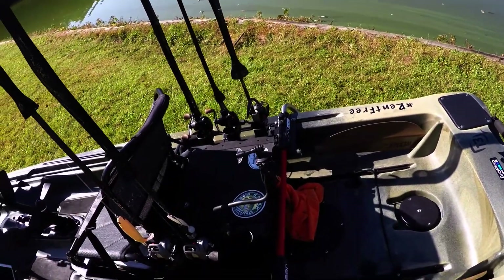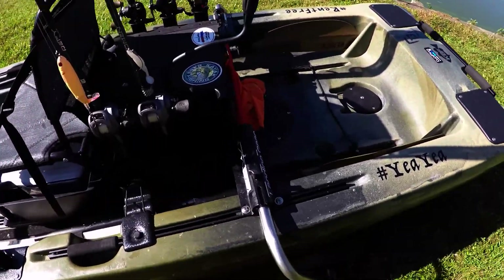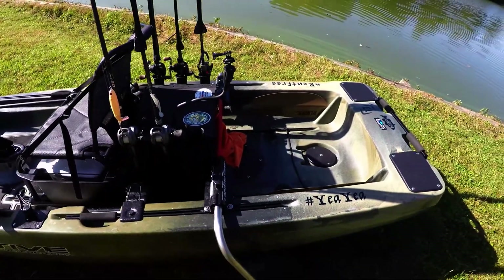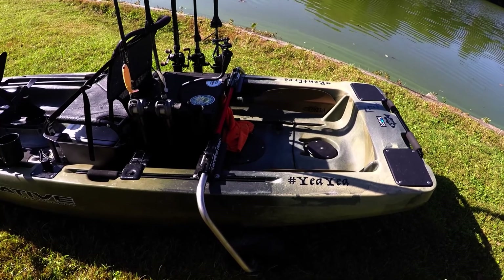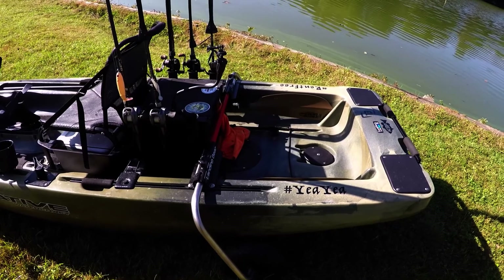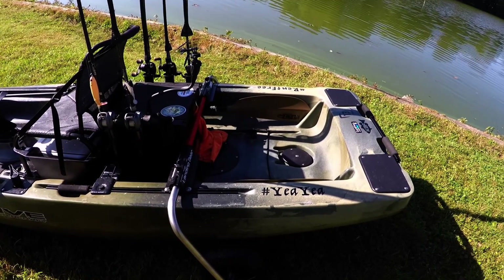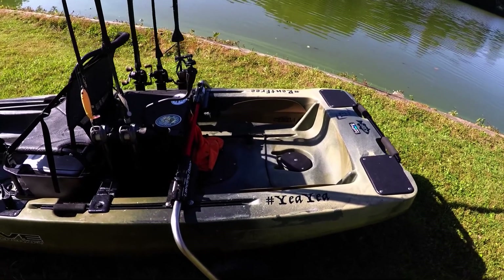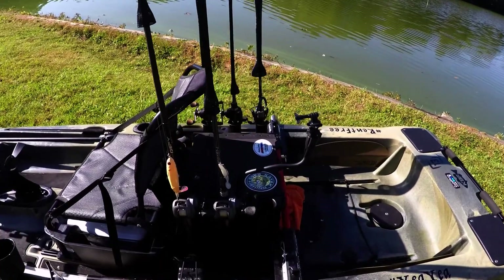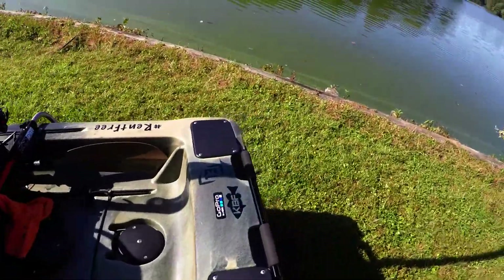Let's run it from stern to bow. As you can see, I do have the Boondocks landing gear — with the Native Titan, that's a must-have. I couldn't even imagine trying to load this boat or do anything with this boat without it. It has absolutely made it so that I can fish this boat by myself and not need a second person to help me load or unload. I do run the black pack, as you can see here.